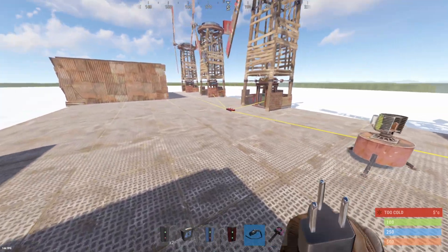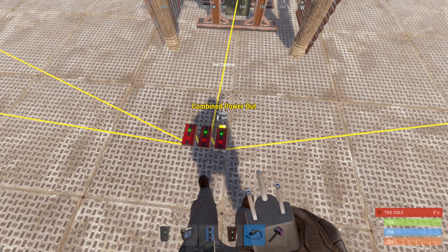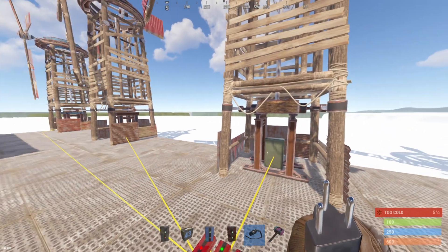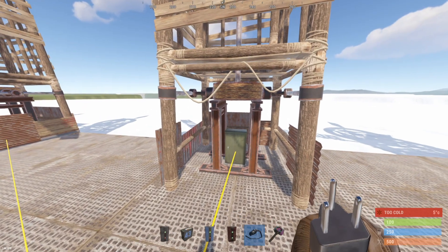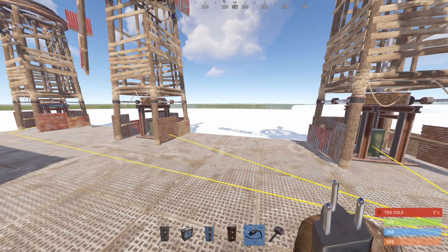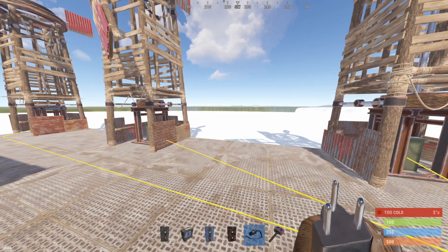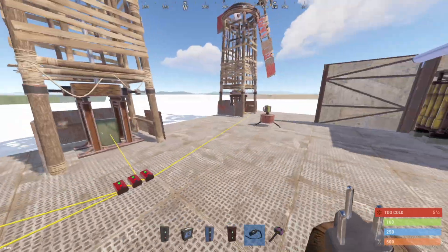Now that we have all the windmills set up, our combined power output would be about 269, a maximum of 600, with each windmill outputting up to 150. It's recommended that you place your windmills at least seven to eight frames high from the ground level to get a higher output.